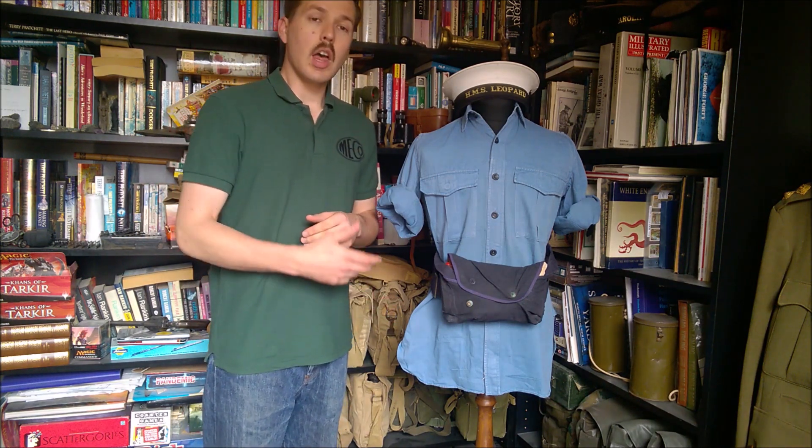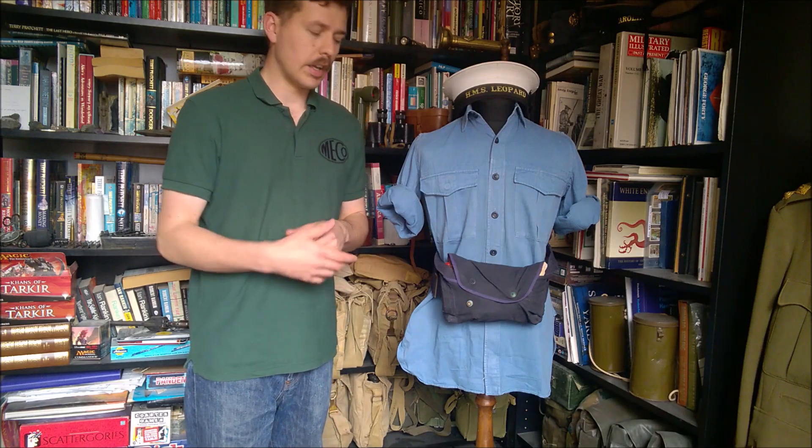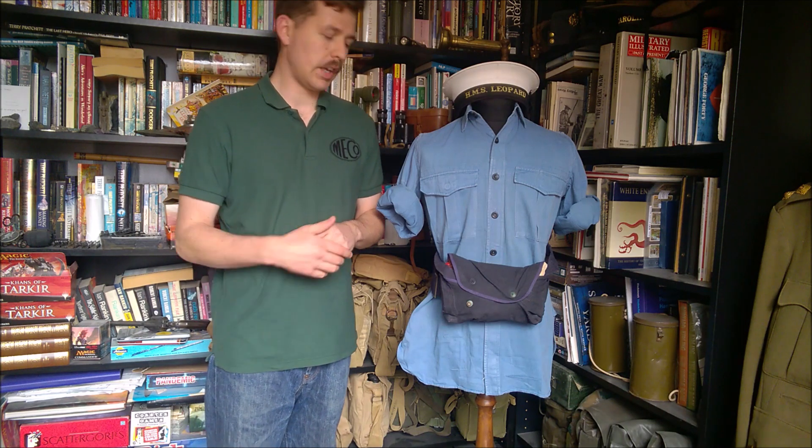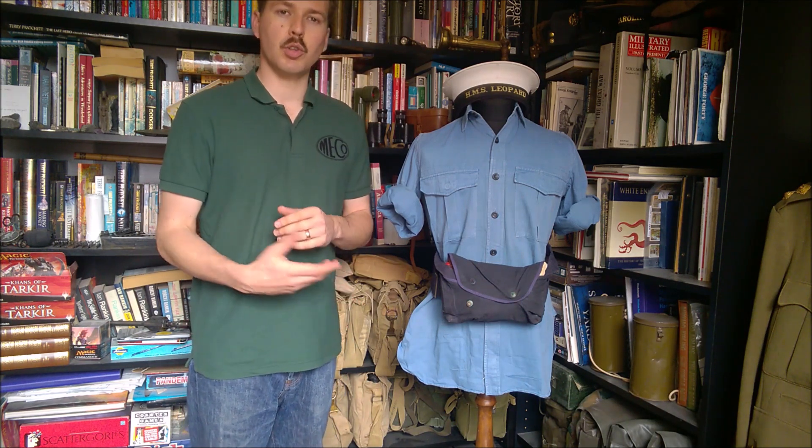It's an up-to-date design and, with changes to the materials and additional features, it's basically still in use today, or at least until very recently, in Mark 1 through to Mark 5 - possibly onto a Mark 6, I'm not sure. The Mark 3 version of this was used in the Falklands War and I have done a separate video on that.